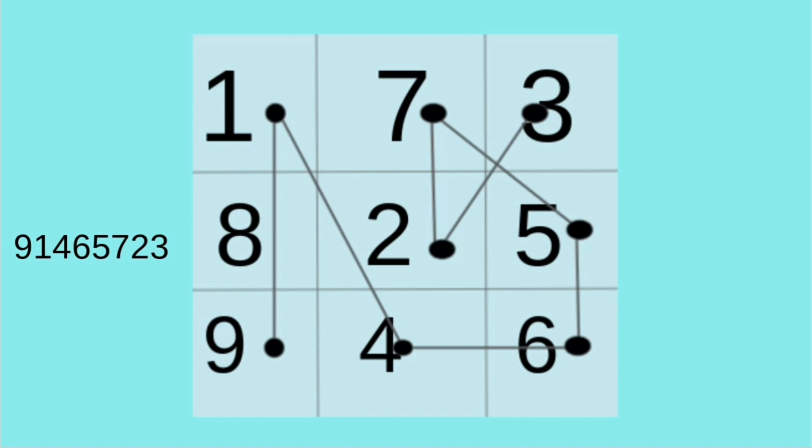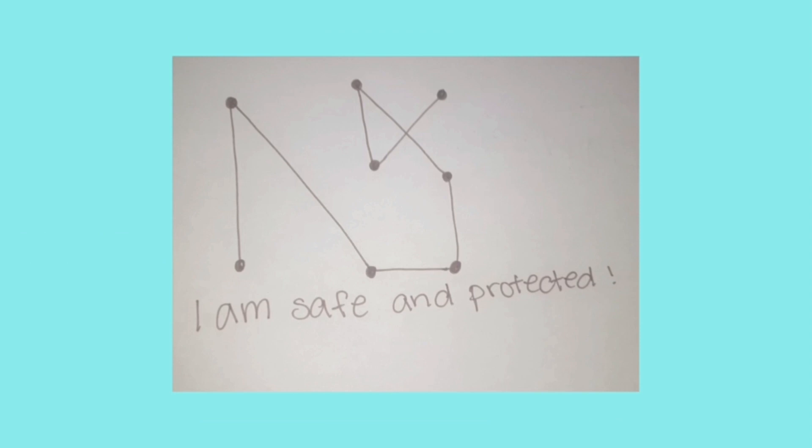I went from nine up to one, down to four, over to six, up to five, over to seven, down to two, and up to three. So I put it on a piece of paper so I can show you guys how it would look without the numbers. To activate your sigil, you can either fold it, burn it, bury it, or just hold it in your hand and focus all your energy into it, and know that you are trying to activate the sigil.